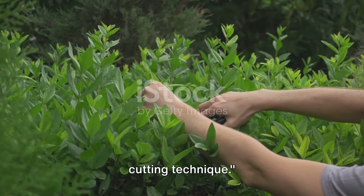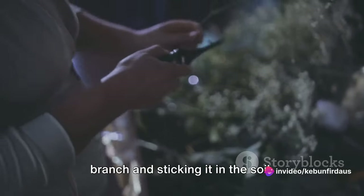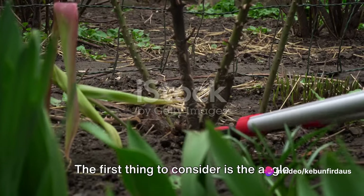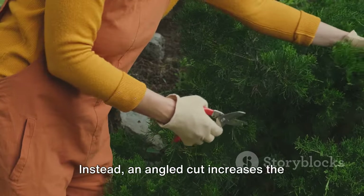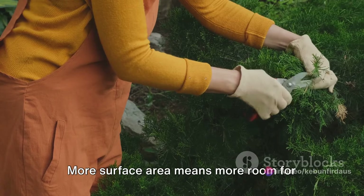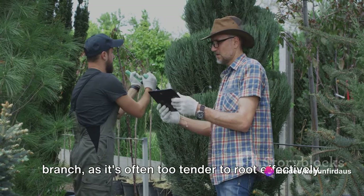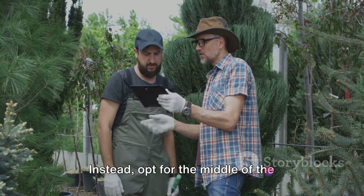The third secret trick is all about the cutting technique. When we think about plant propagation, we often jump to the conclusion that it's all about taking a branch and sticking it in the soil. However, cutting a branch for propagation is not as simple as it sounds — the technique you use can greatly impact the success of your efforts. The first thing to consider is the angle at which you cut the branch. A straight cut is not the most efficient way to promote root growth; instead, an angled cut increases the surface area that comes into contact with the soil. More surface area means more room for roots to develop. Not all parts of a branch are equal — opt for the middle section, avoiding the very tender tip or the very tough base.